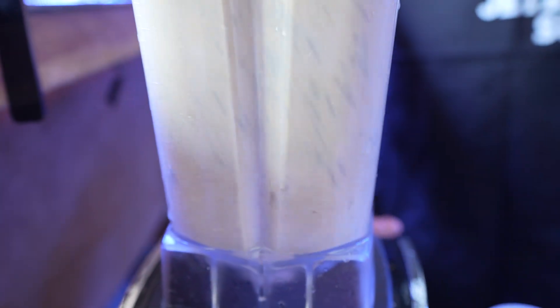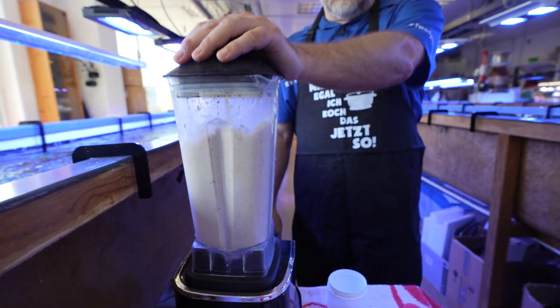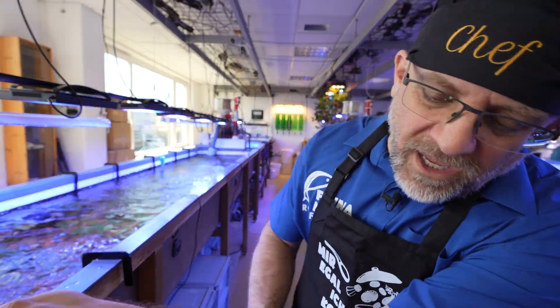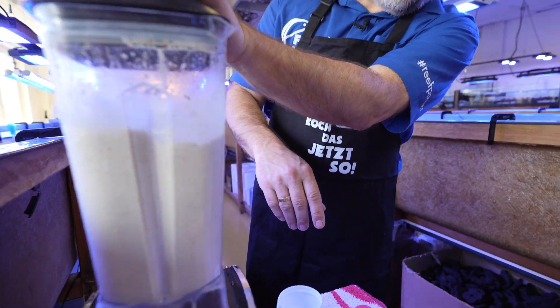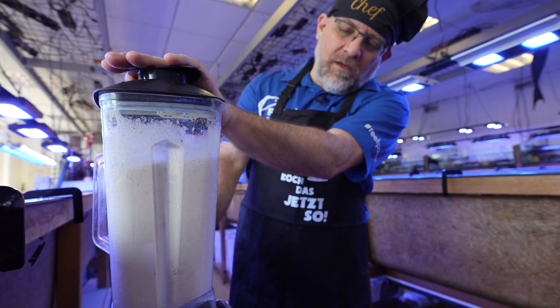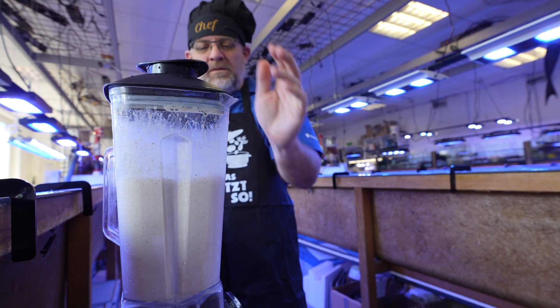Now we use a high-speed mixer and blend everything for around 15 to 30 seconds. Especially the fish eggs need a little bit of time. Speed it up — and it's done.